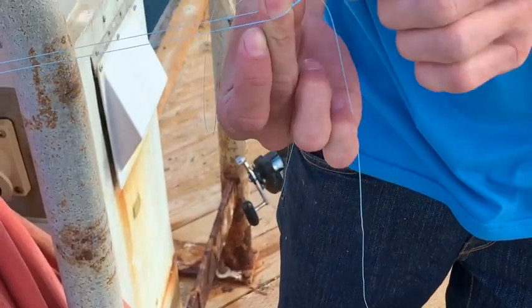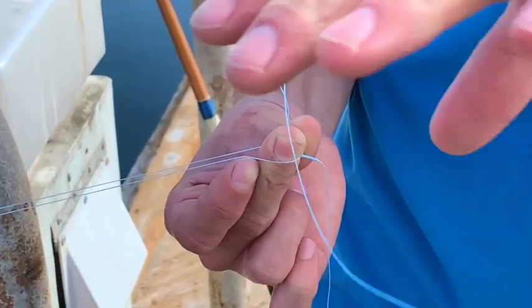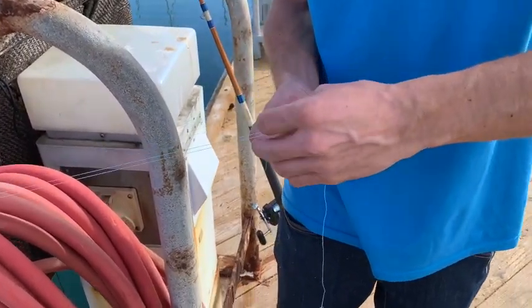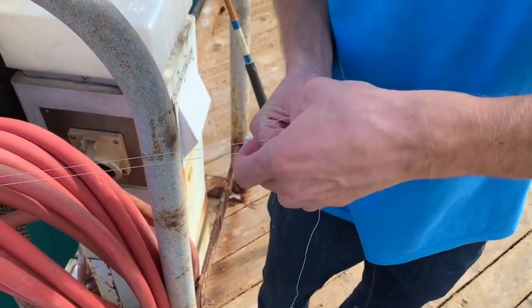Okay, so now you've got that little twist right there — there's your bimini. Now take your tag and do a half hitch on one leg.